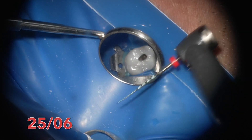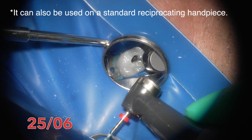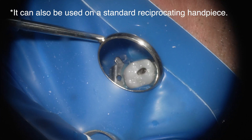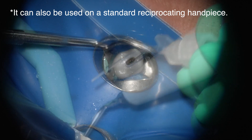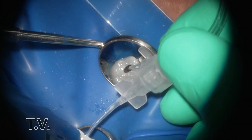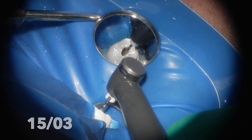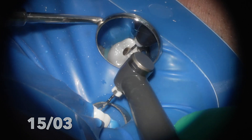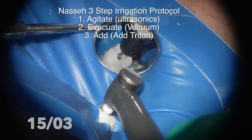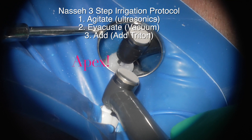I'm using it on my EndoSync Plus with 0.2 newton centimeters of torque on the OTR setting, so it gets into the reciprocation motion right away as soon as it engages the dentin. You can at times push the OTR setting up to 0.6 to get even more action. My full irrigation protocol: after cutting I do ultrasonics, then remove the solution with vacuum, then add Triton.